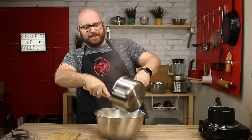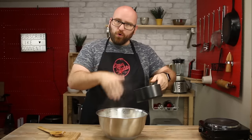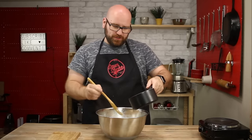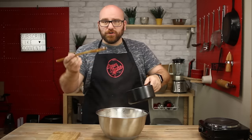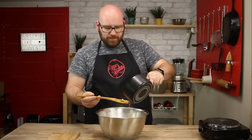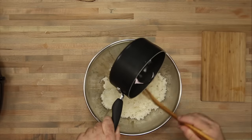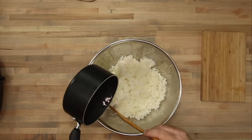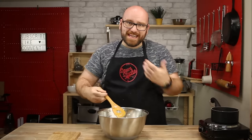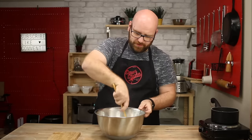Look at that — it's just beautiful. With the vinegar mixture, you don't want to just directly pour it over and start mixing in. You kind of want to fan it into the mixture, pouring it slightly over your spatula so it just lightly drizzles over the rice. We're going to use a chopping and folding method to get the mixture mixed in, which is also going to fluff up the rice.